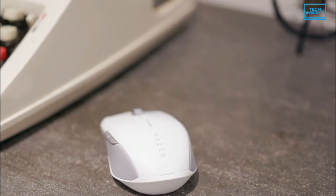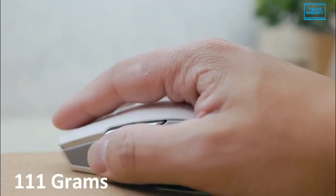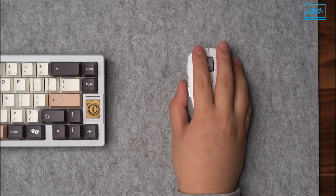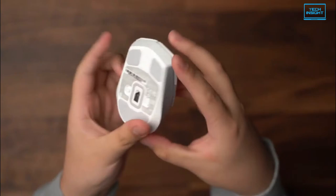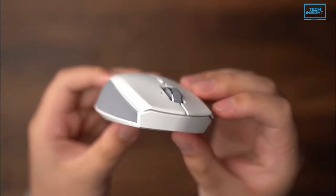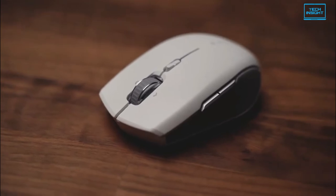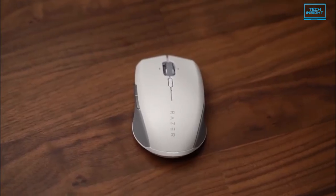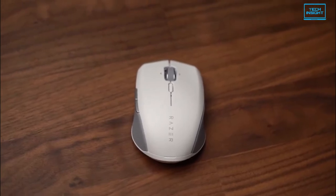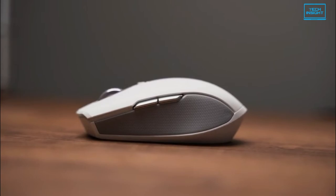The Pro Click Mini has a sleek form factor that fits in the palm of your hands, weighing only 111 grams. It feels plush to the touch and is portable enough to pack away anywhere. The improved ergonomics and hardware features of the Pro Click Mini ultimately bring enough to the table to make it the better product. It also retains a luxurious pearl white base and secondary gray coloring on either side of the thumb grip, like its predecessor.